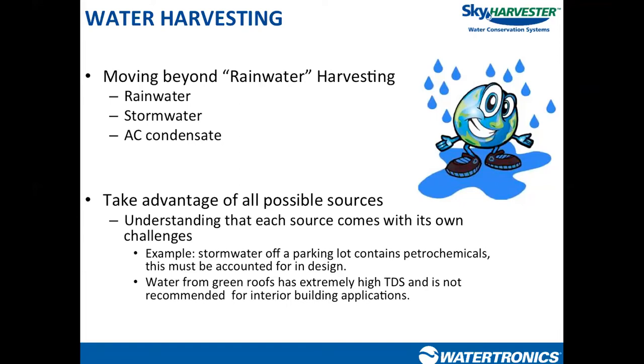Each source can come with its own challenge — water from a parking lot is going to be a little dirtier than water from a hard surface rooftop — but we want to look at all our potential sources of collection. The goal is to use a non-potable water supply for a non-potable application, instead of using city water for something like landscape irrigation.